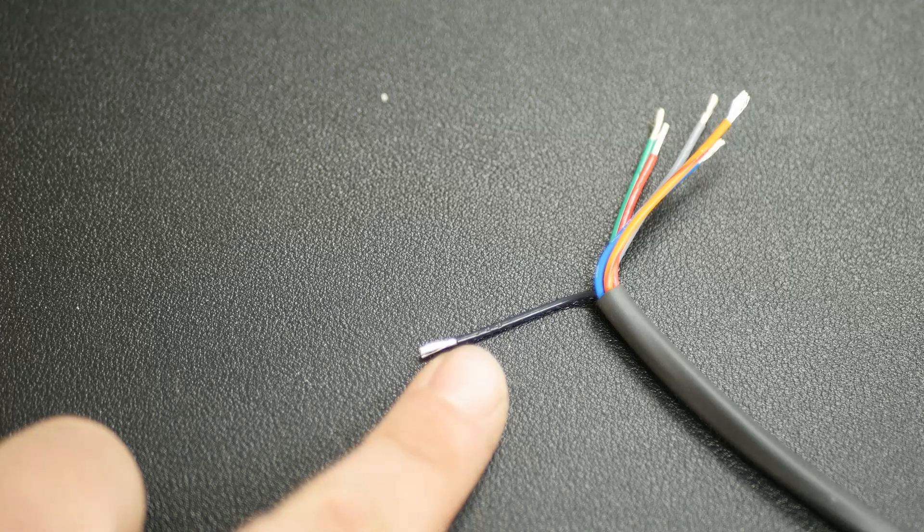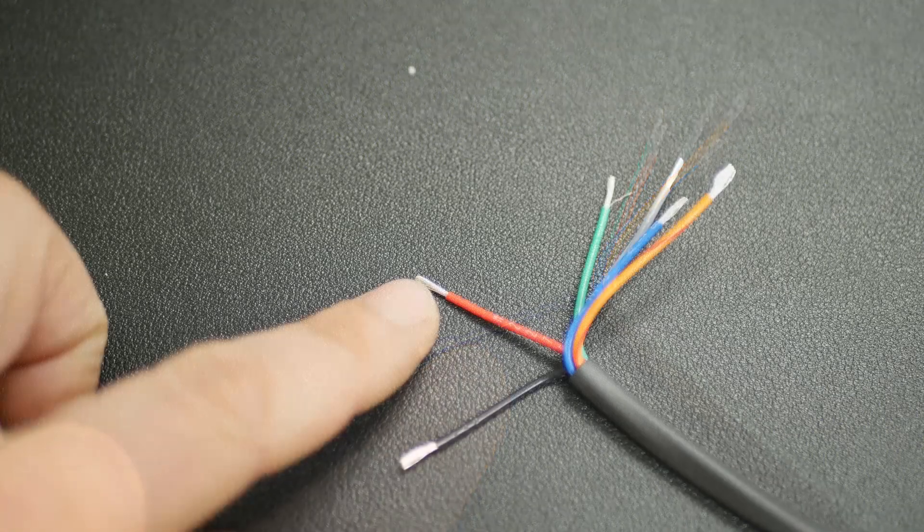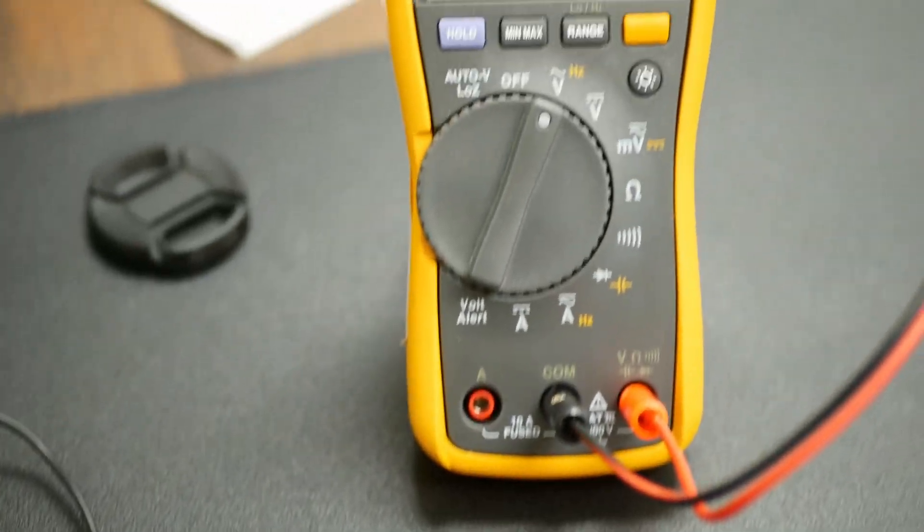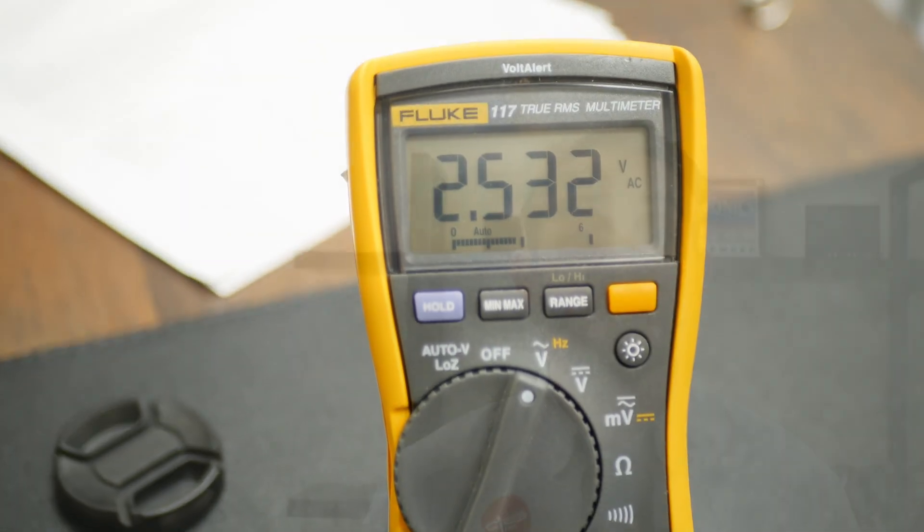First, connect the black wire to the negative of the supply. Next, connect the red wire to the positive of the supply. After these connections are made you are ready to test. Pull out your multimeter and connect the black lead to the same point that you connected our black wire to. Then connect the red lead from the multimeter to the blue wire of the sender. The first test is the DC voltage from our blue wire.